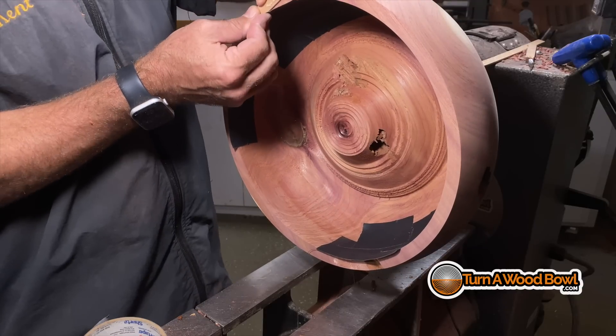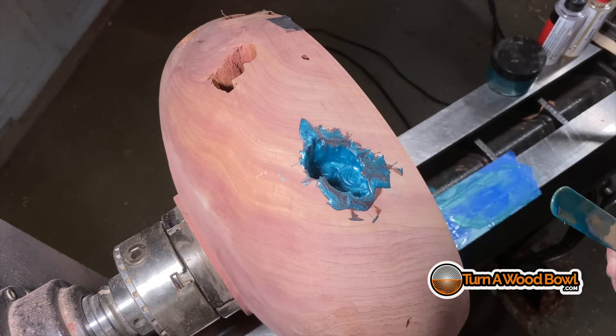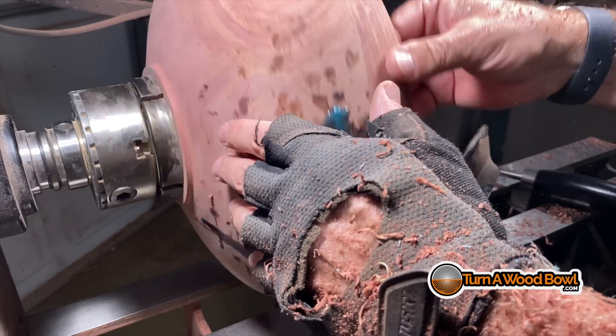With the five-minute epoxy technique, make sure everything is sealed so the epoxy can't run out, and mix up enough to fill the void. This will become hard and stiff in five minutes, but it's still kind of gummy. I've found it typically takes about 30 to 45 minutes before it's hard enough to get back to turning. Compare that to popular countertop resins that could take a day or two before you're ready to turn through that area cleanly. With five-minute epoxy, it goes really quick.